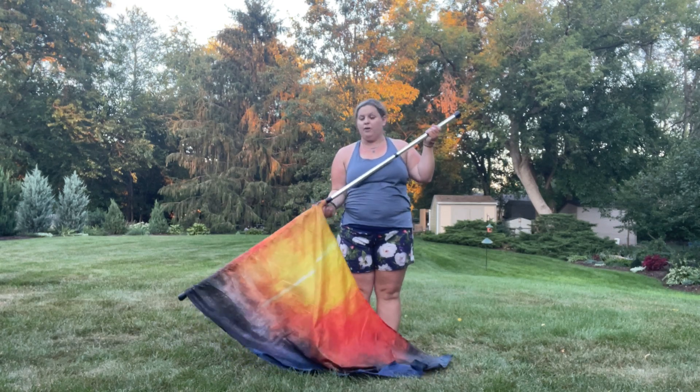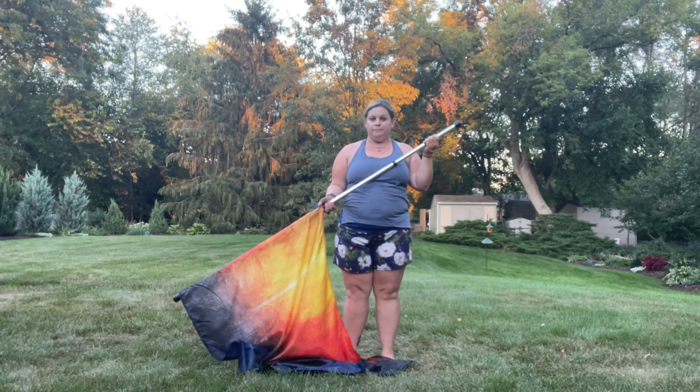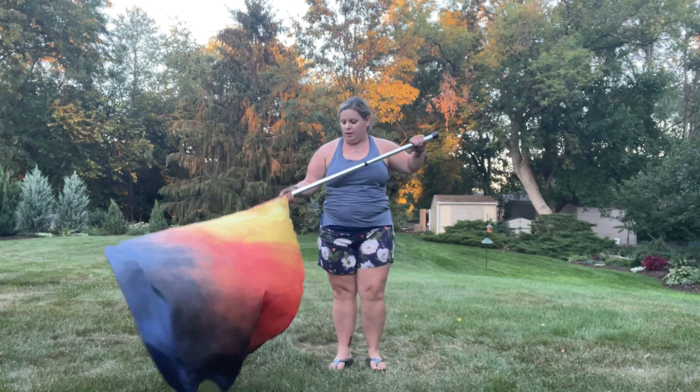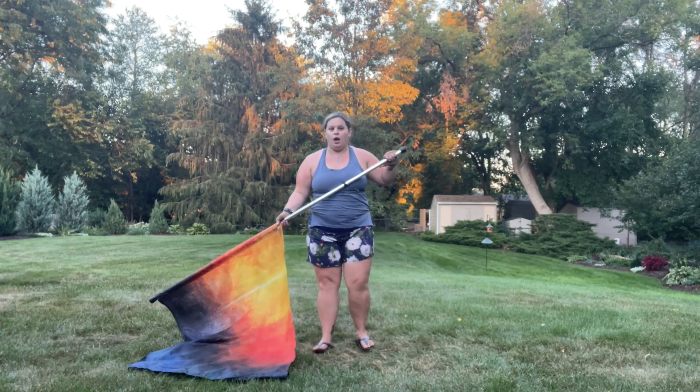Notice how I grabbed it underneath — I had you grabbing on top. Let's just grab underneath, we have enough time. All right, so that whole movement from the beginning goes...